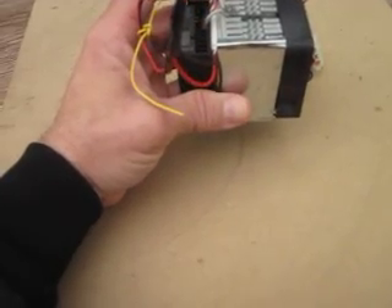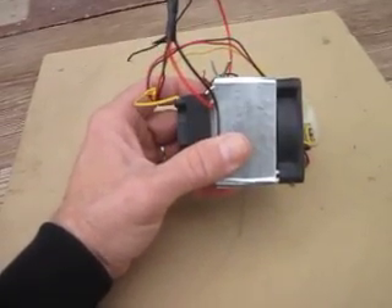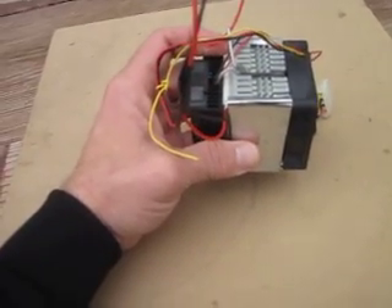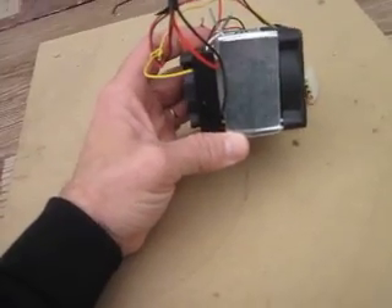The hot side is red wire up — you're looking at it, the red wire is up, hot side is on the right. The cold side is on the left, black wire down. That's pretty much correct.